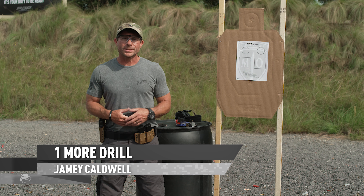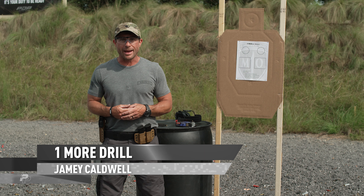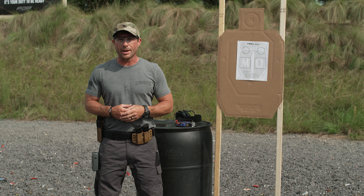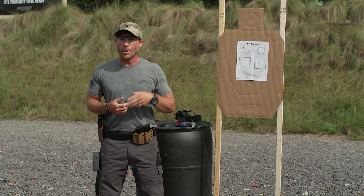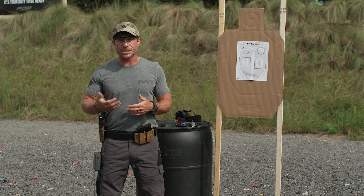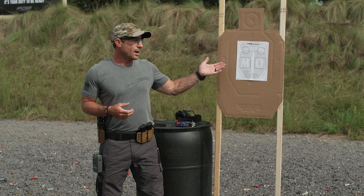I want to talk to you about a drill that I developed that works on a lot of basics and some good fundamentals. It's a fun drill that I like to shoot every day when I go down to the range. I call it the 'One More' drill — one more for one minute out. We're always striving for one more, whether that's one more sight picture, one more magazine change, whatever it is. Anytime we can do one more fundamental in our daily shooting, that's another repetition.